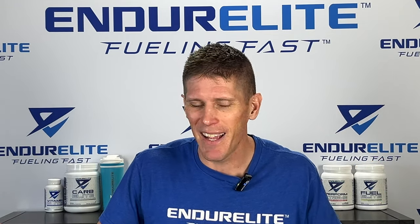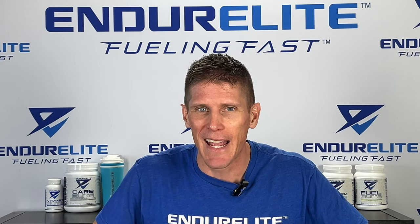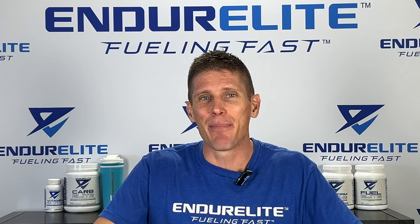Ever want to increase your running endurance by 10% the easy way? Of course you do. That's going to be the target of our brain bomb for today. In order to increase your running endurance the easy way by 10%, all you have to do is add peppermint oil to your water. Say what? Oh yeah.